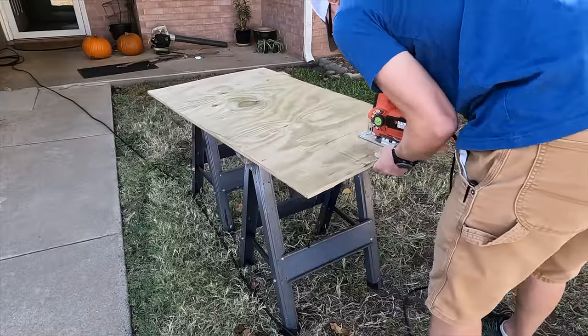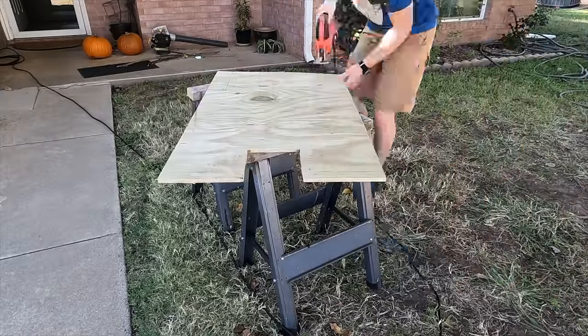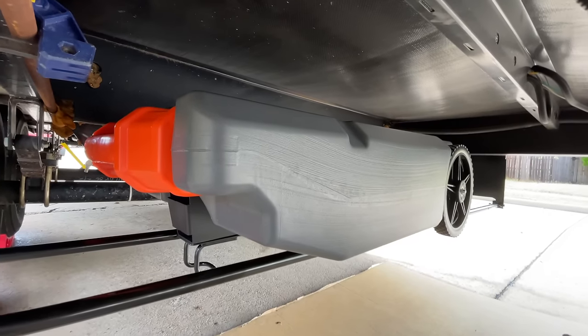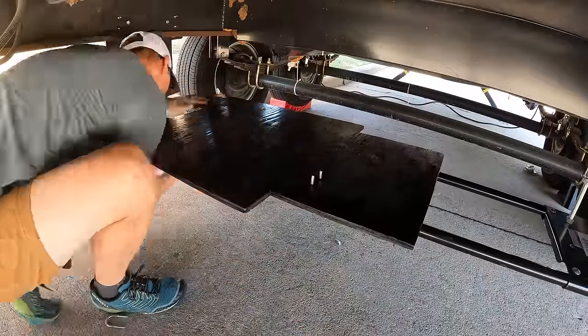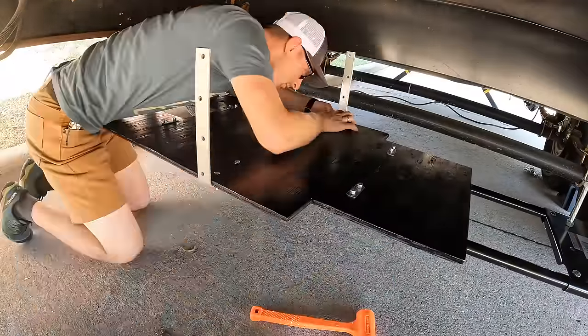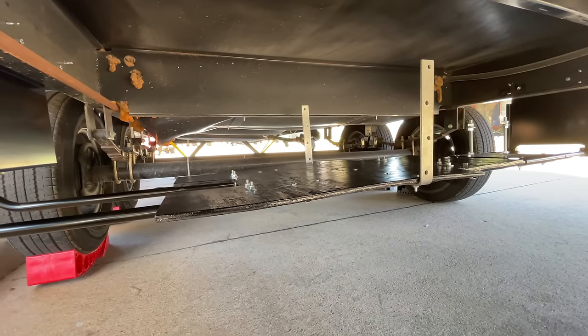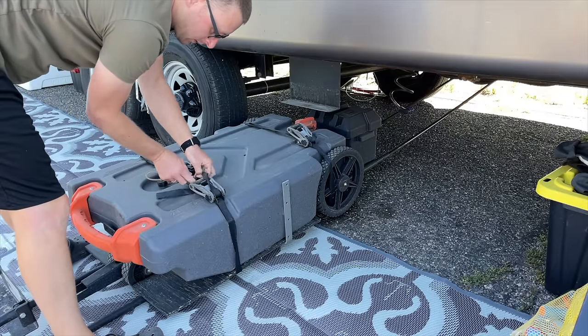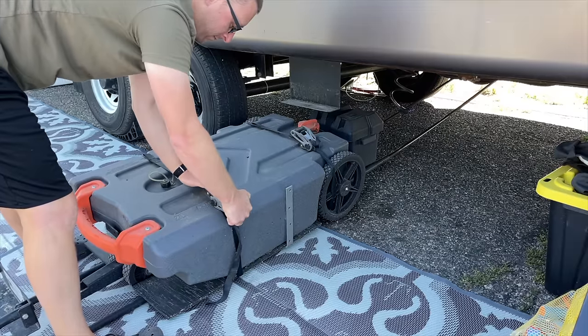Now let's talk about how I secured the tote to the carrier — you can't just set it up there and expect it to stay while moving. I got a half-inch piece of pressure-treated plywood, traced out the tote on top cutting inside the wheels, then cut it out. The wheels sit over the plywood and nestle down, preventing left-right shifting and bringing the tote down further from the frame for more clearance. I then attached that plywood to the poles with one-inch U-bolts, and added large 10-inch L-brackets on the long sides of the board to cradle the tote. With the L-brackets and plywood wheel cutouts, the tote is going nowhere. Two simple straps wrapped around the tote and tightened to the bars and plywood make sure it doesn't move at all while driving.